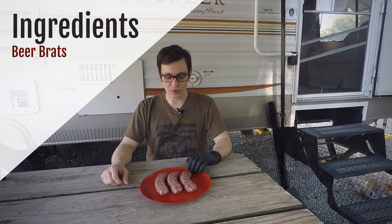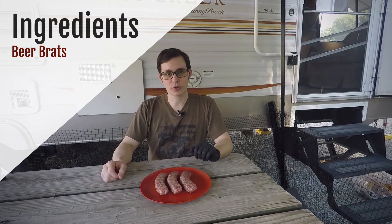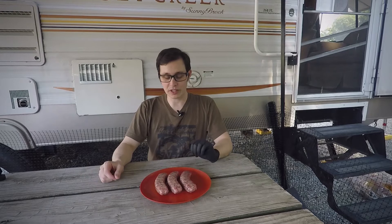I'm not gonna do anything special to them. These are just regular Johnsonville beer brats. I've got the Acorn up to about 400 degrees and I'm gonna cook these until they have an internal temperature of about 160 degrees.